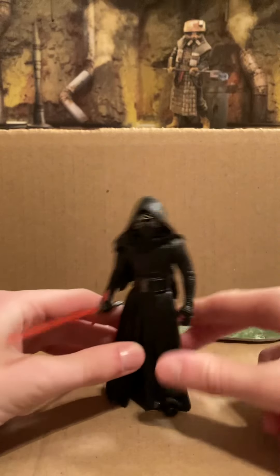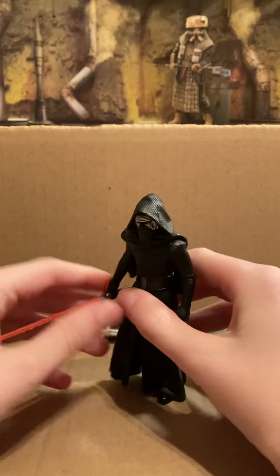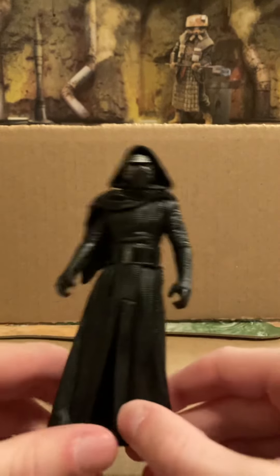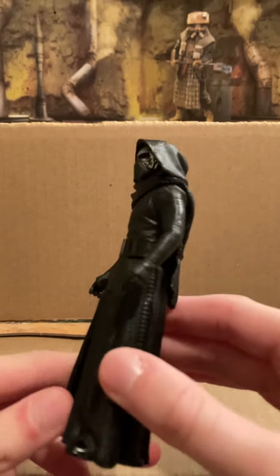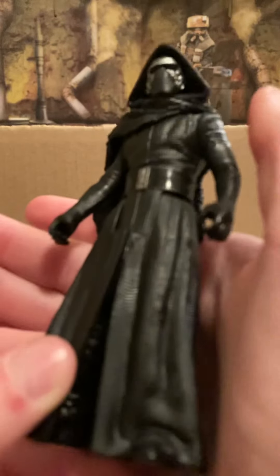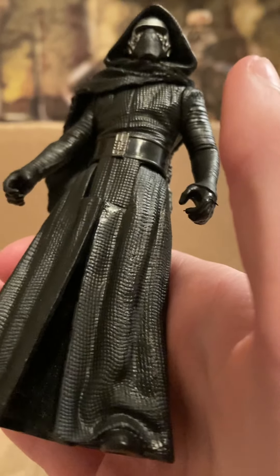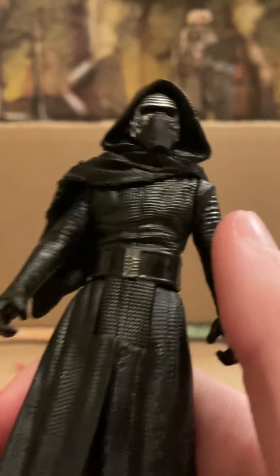So here he is. I think he looks really neat, especially compared to some of the other Kylo Ren figures. He is all just black. There's like some silver on his belt and on his mask, obviously, but the rest is just black. There's a lot of good detailing, though — it's kind of hard to see. You can see all the wrinkles in it and the texturing on his outfit.